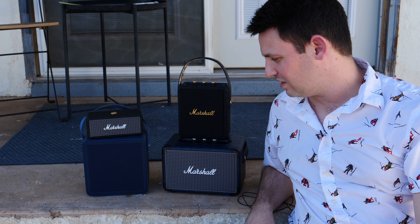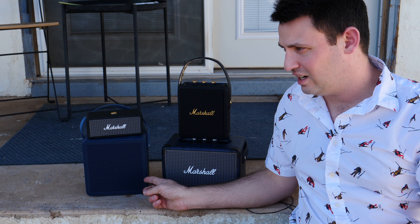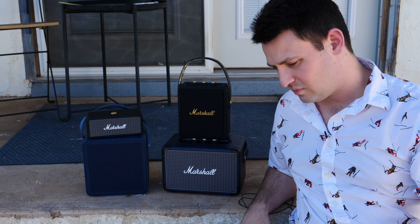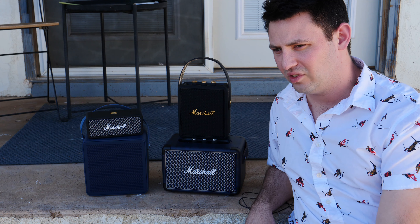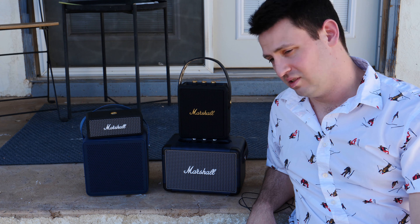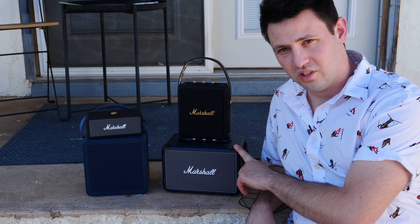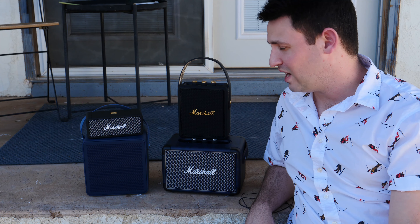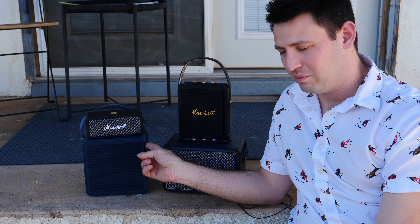Honestly, the Kilburn II doesn't sound quite as good as the Rallis, which I don't even know if they make anymore, but it's from the same Sound Industries. It sometimes has a little bit better bass in certain areas, but overall it's just not as together — it sounds a bit clumsier. So I'd say for looks, the Stockwell and the Kilburn II are probably your best looking speakers, but in terms of quality of sound, the Emberton and the Rallis are probably the best.